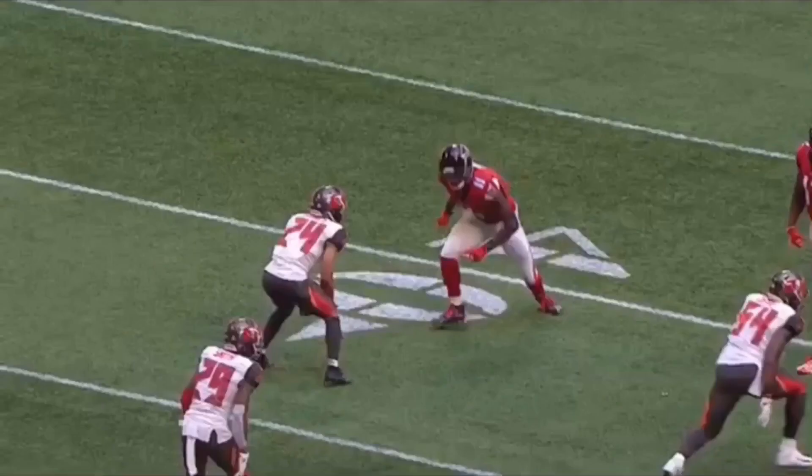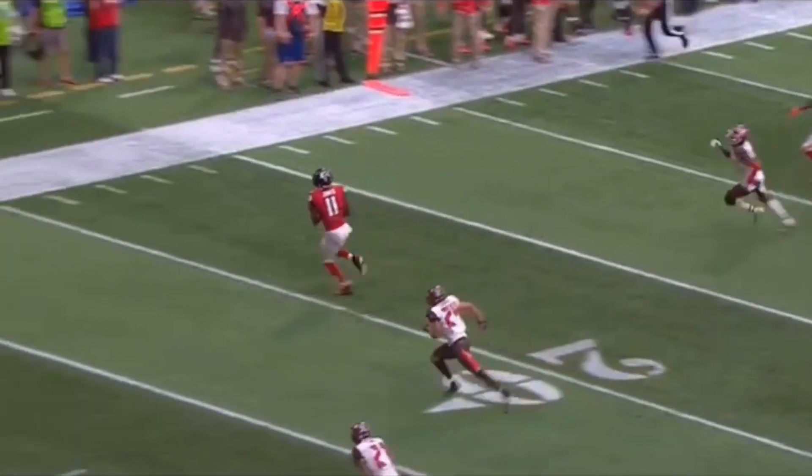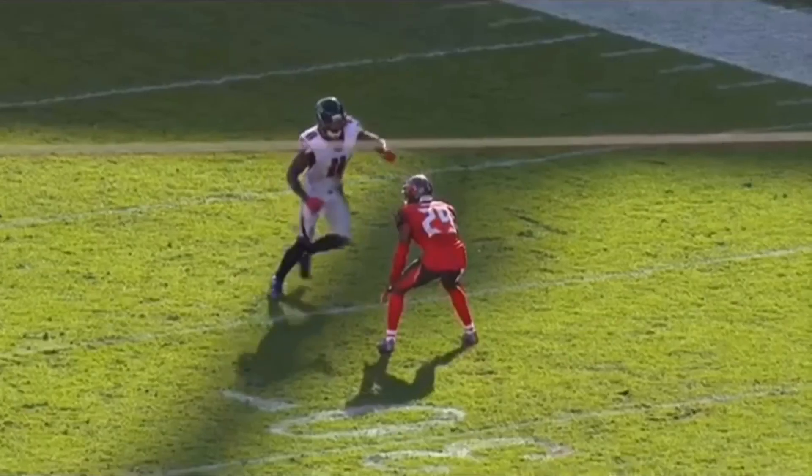Using this slap chop off of a double move — having a plan for both your feet and your hands, and then initiating the contact, not being afraid of the contact. Let's watch this thing full speed: in and out, slap chop, protect the ribcage, get a lean, a little bit of a push-off, sudden stick, then catch this ball and get upfield.